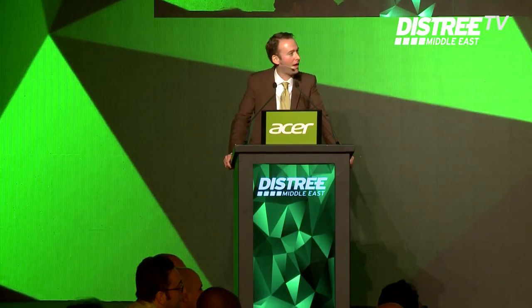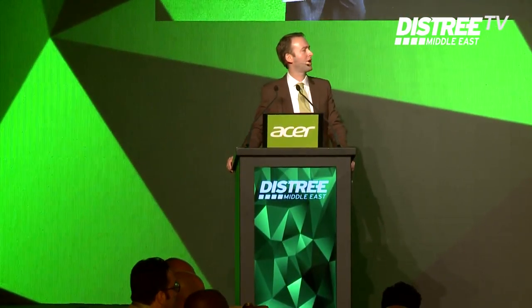Up next is Ahmed El-Buseni, computer training, presenting the Wacom Intos Pro. Welcome. Like the others, just one minute, and it begins right now.